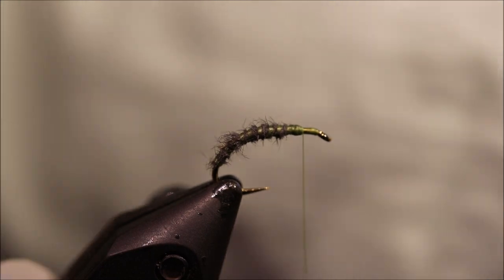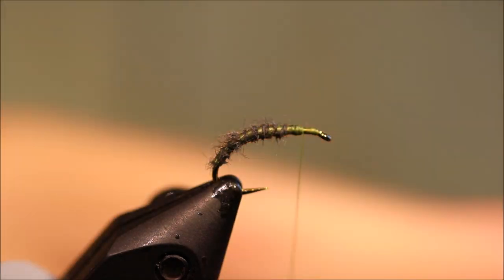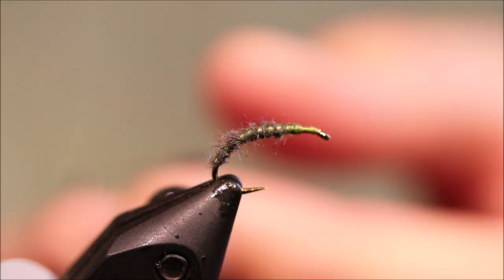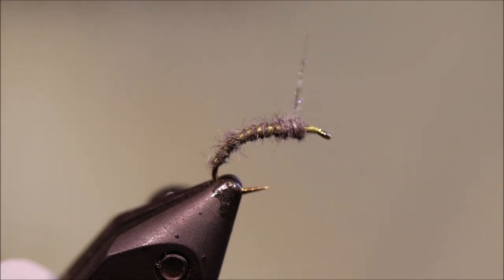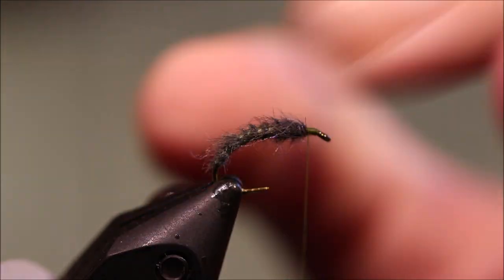Then I'm just going to make a wee thorax. I've got some just pearl UV pearl ice dub. I actually originally used light bright, but I don't have any of that — I kind of seem to get a hold of it in Japan. But I've blended that with mole. That's just got to make a wee thorax — just dub up a wee slightly thicker ball. Come to the front, and at this stage I'll just give it a wee rough up. And you can see hopefully the mole sort of veils that flex floss, giving you a nice wee sheen.